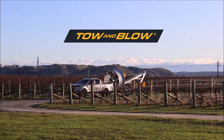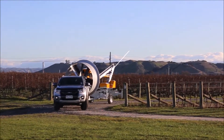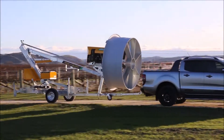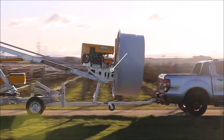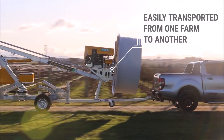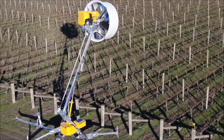Toe and Blow — portable frost protection to put your mind at ease. The Toe and Blow frost fan is easily transported from one farm to another. Simply connect behind your vehicle, quad bike or tractor.